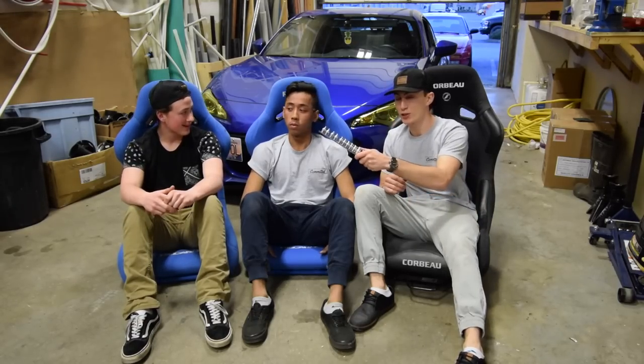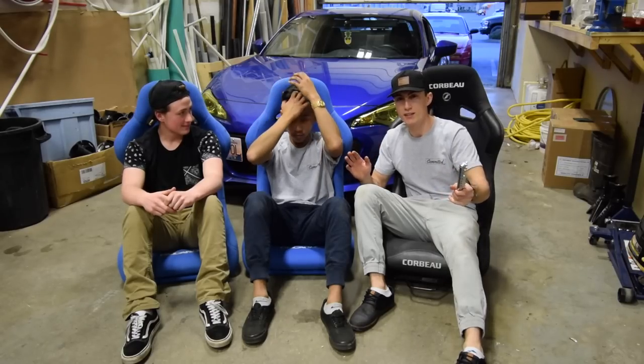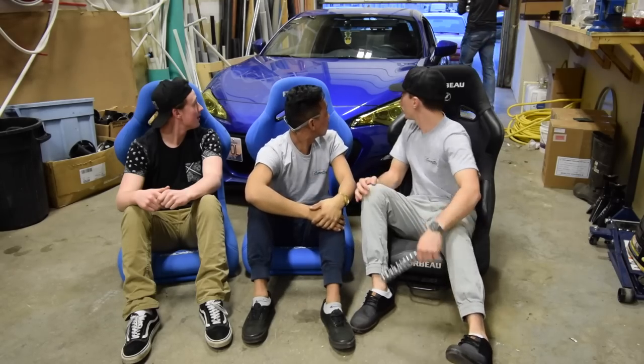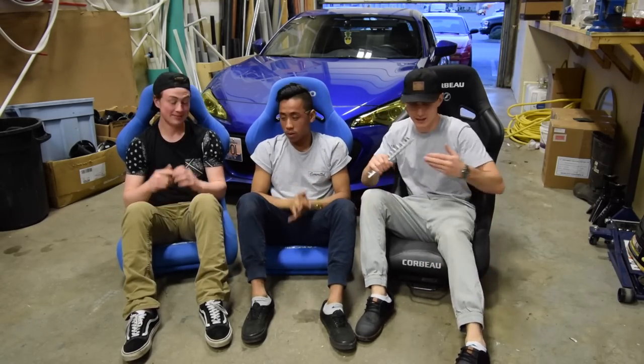So if you guys think that Brad should race Emerson, because Emerson just has a KA — it's rebuilt, all the slow specs — if you guys think they should race, go down and comment and tell them to race, because Emerson's being a bitch. Rolls in here with beers, ready to go? Okay, let's go.